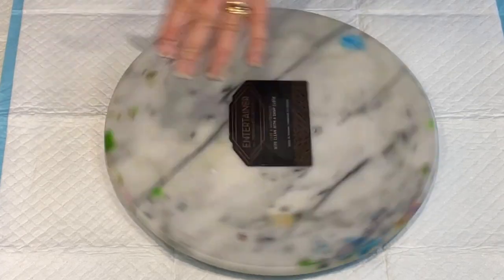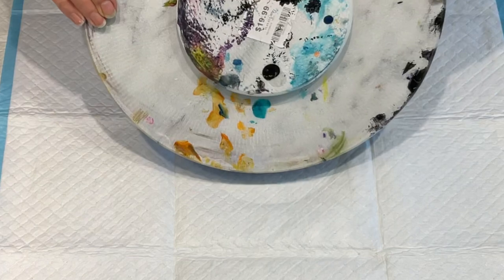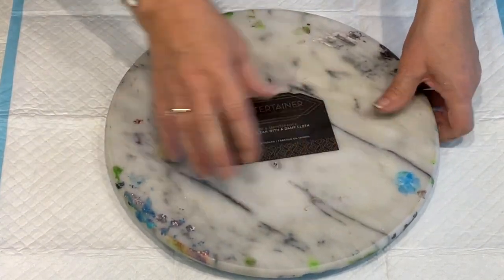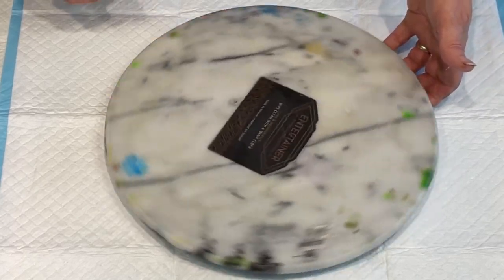I'm going to do a spinner, spinner chicken dinner! My spinner I got from just one of the local homeware stores — $20 it was. And it's like a heavy stone one, but it really does spin. It's very good.